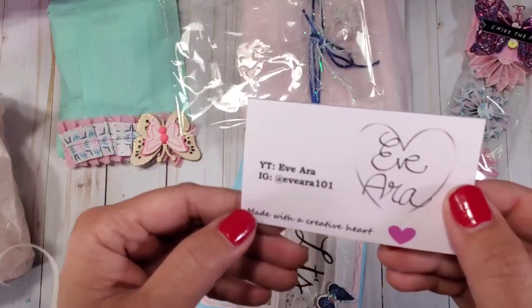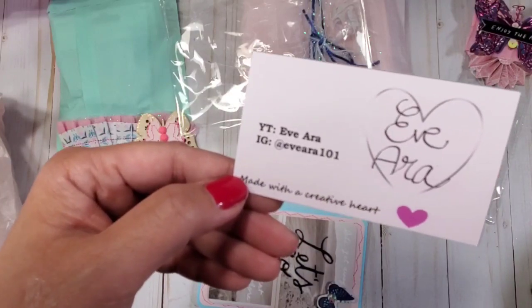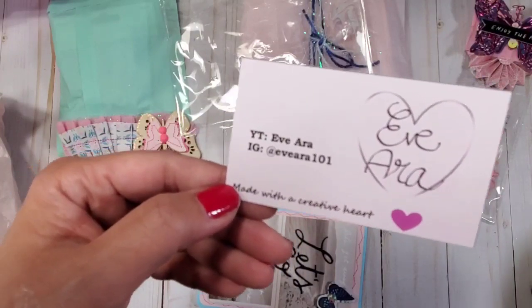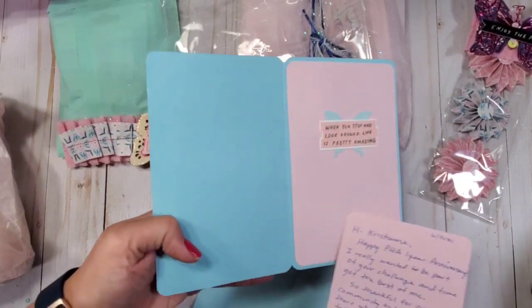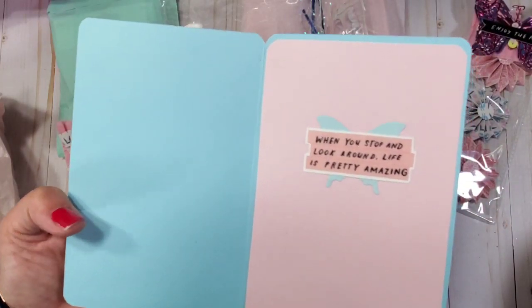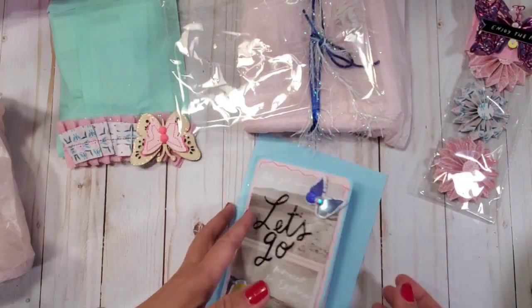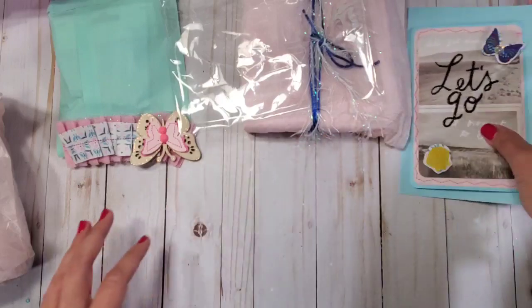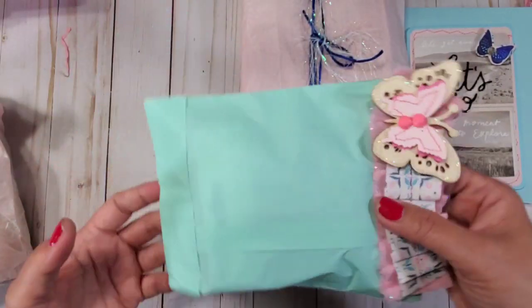Guys, this is Eve — I hope you can support my friend Eve. Her YouTube is Eve Ara and her Instagram is Eve Ara 101, so I hope you can check her out. She is an amazing crafter. And look — 'When you stop and look around, life is pretty amazing.' That is super true. Thank you so much Eve — I absolutely appreciate this, it's such a huge surprise for me.